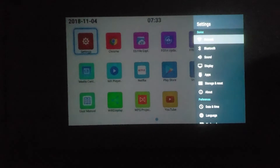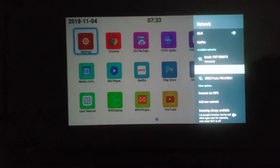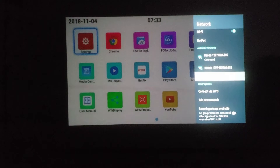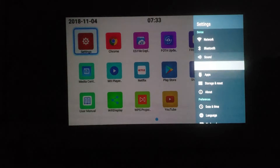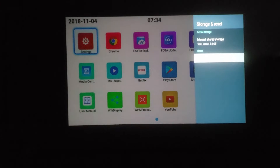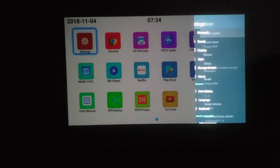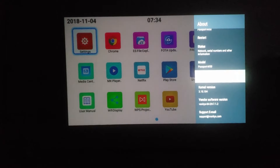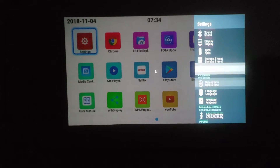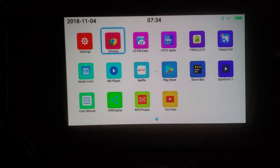Now we've got it mostly set up. Jumping into the settings, under Wi-Fi networks we have both 2.4 and 5 gigahertz available, so dual-band Wi-Fi is supported. We also have Bluetooth. Under storage and reset, we have 4.8 gigabytes available out of 8 gigabytes total. The projector is running Android 7.1.2 with a fairly heavy skin on top.